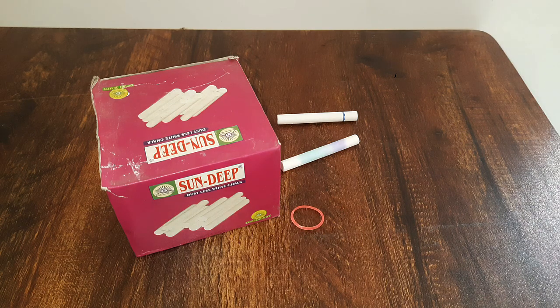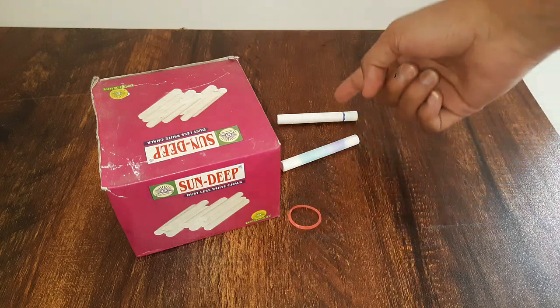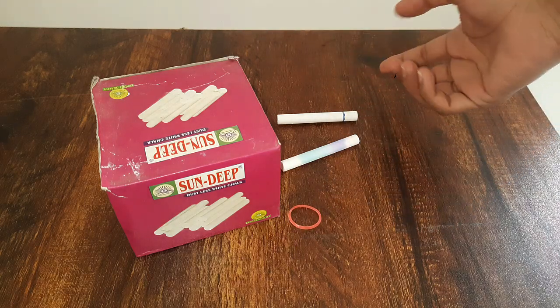In this activity we will see that vibrations produce sound. For this you need a box, a rubber band, and two chalks. You can also use two pens instead.